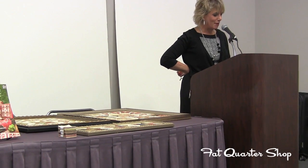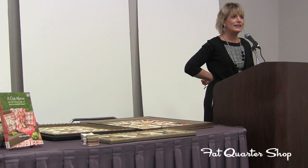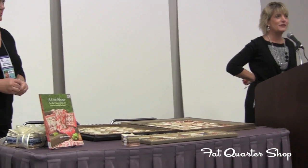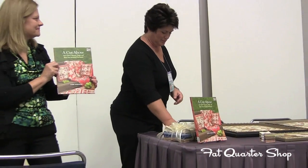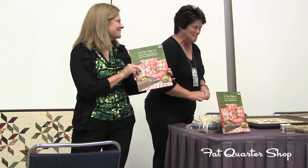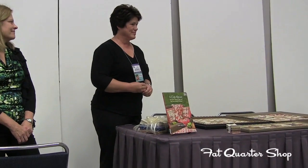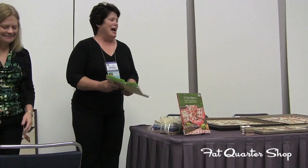I am very happy to introduce Jerry Robinson, author of 'A Cut Above' and the creative force behind Planted Seed Design. She's a regular contributor to McCall's Quilting, McCall's Book Quilts, and other nationally known magazines, enthusiastically endorsed by Beth Hayes, editor of McCall's Quilting. She's in booth number 649, a Martingale author. Please welcome Jerry Robinson.